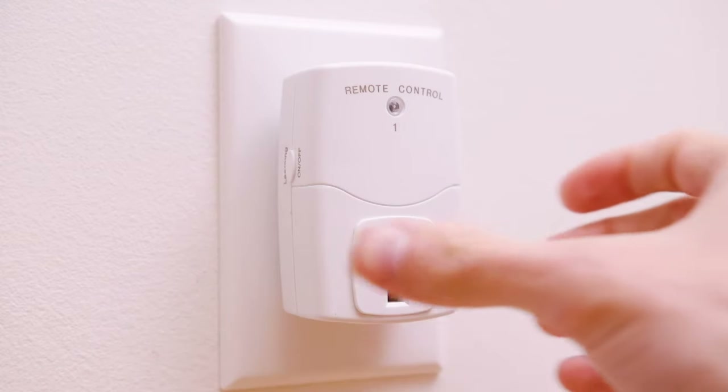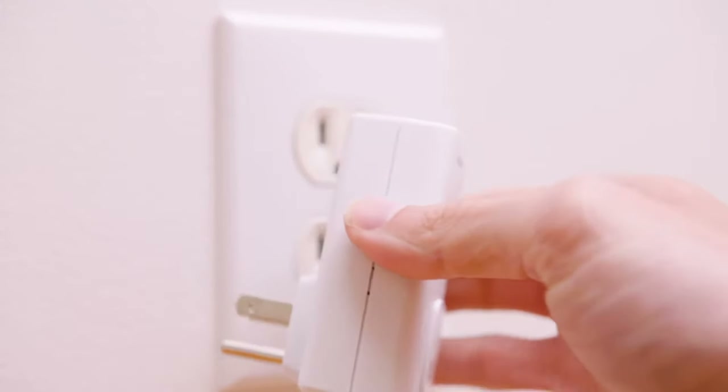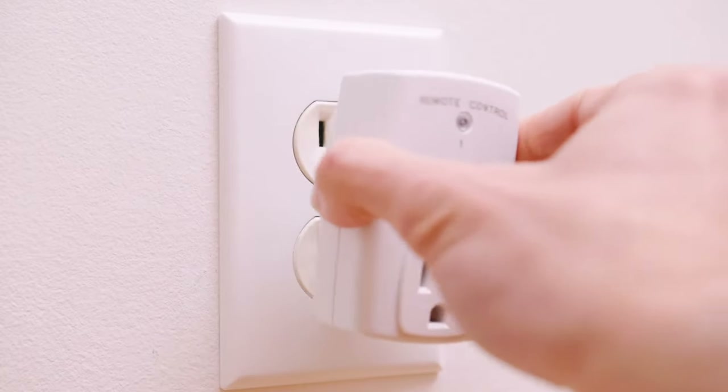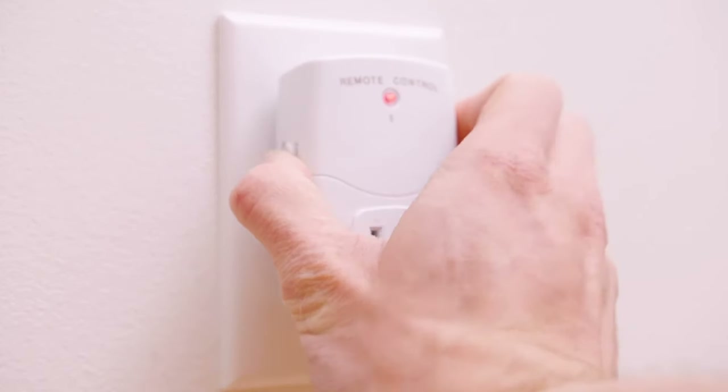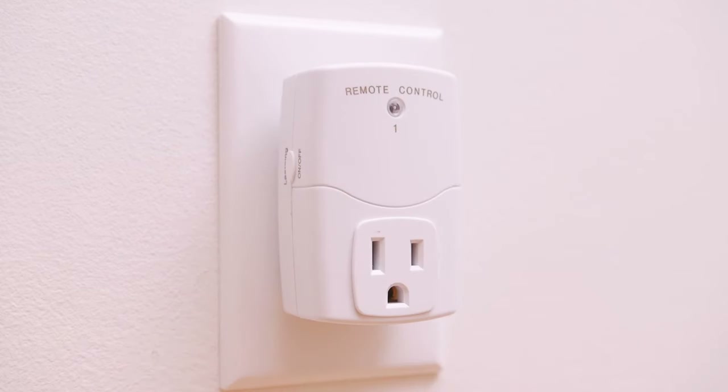To unpair an outlet, remove the outlet from the socket. Next, press and hold the learning on-off button on the outlet. While still holding the button, plug the outlet in and wait to see the indicator flash. When the indicator stops flashing, you may release the button. The reset is now complete.